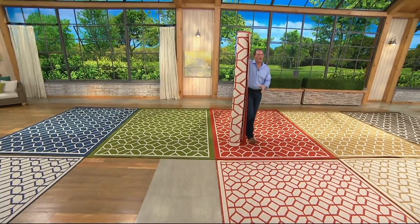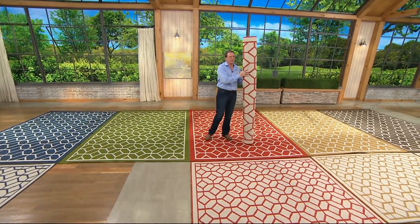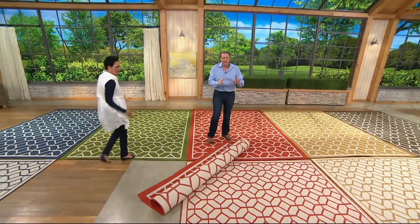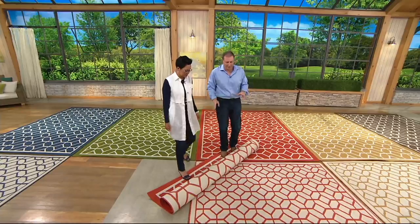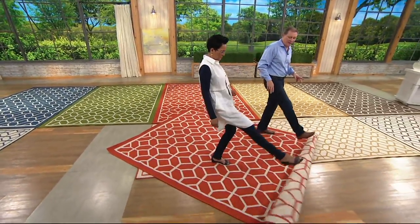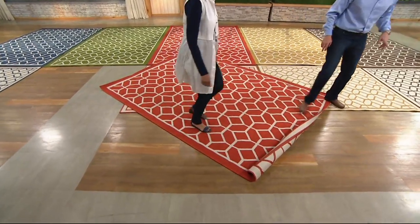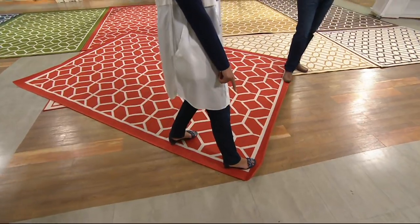I just want to show you — this is how it's going to arrive at your house. It's going to be rolled up. This weighs over 20 pounds. When they say the easiest way to change the look of your room is to paint or something like that — no, this is the easiest way. Look at the magic as I roll that out. You put a couple books on there for a couple hours and then you're done.